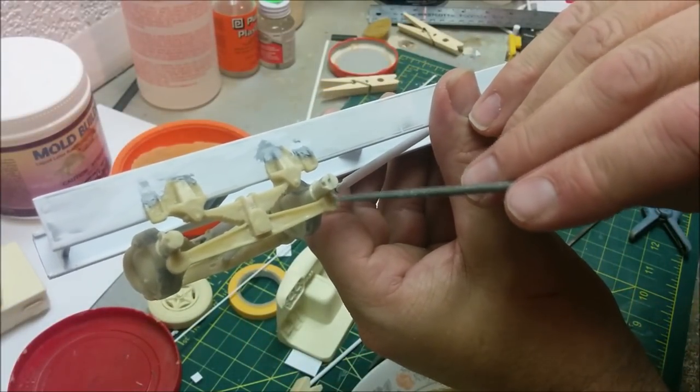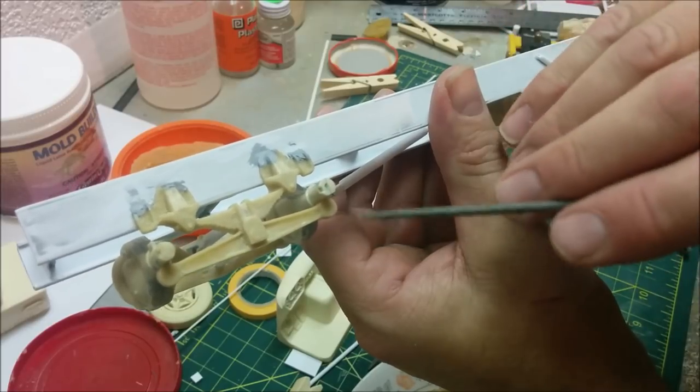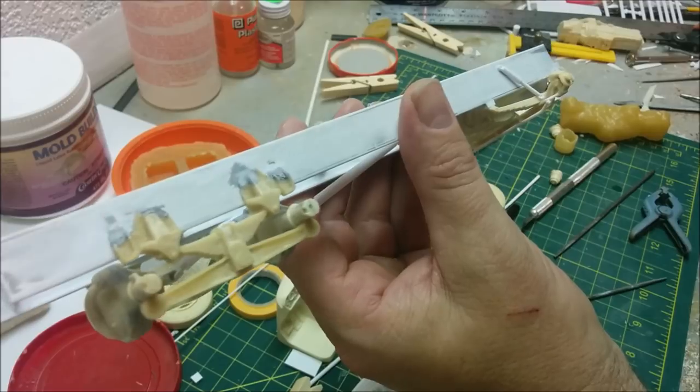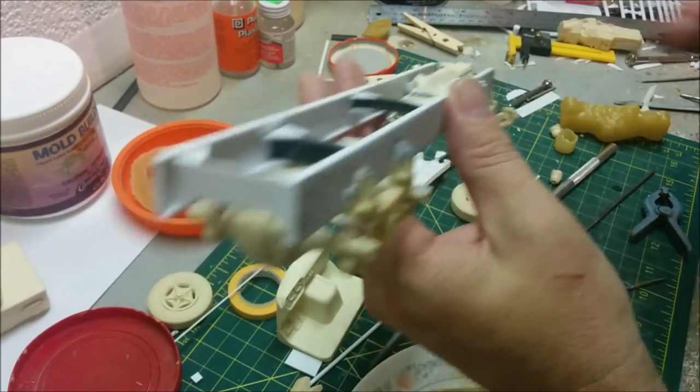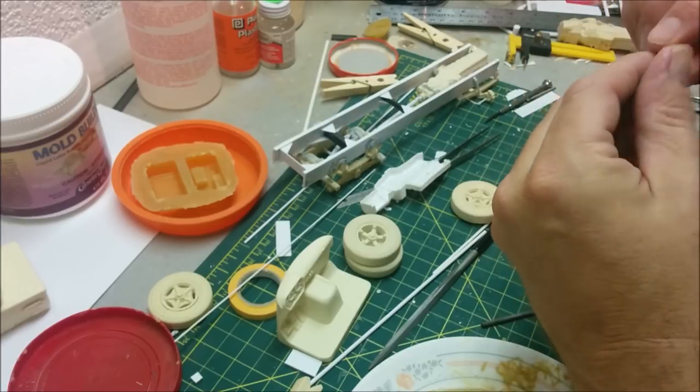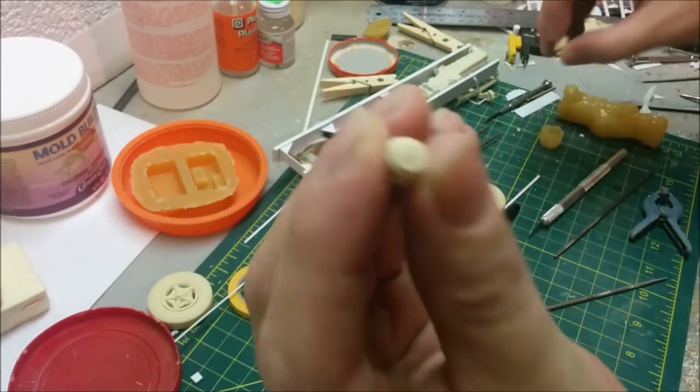So what we will need to do is put basically the shackles that go up to the axles - those need to go on - and as well as that we need some brakes. I have some castings; I've got two out of the four I need.